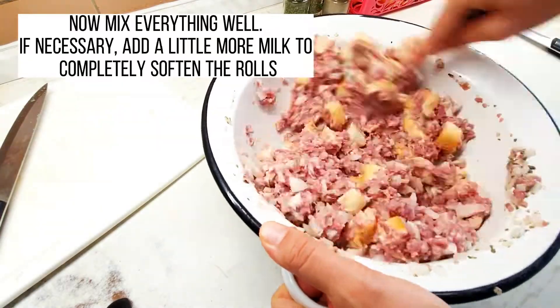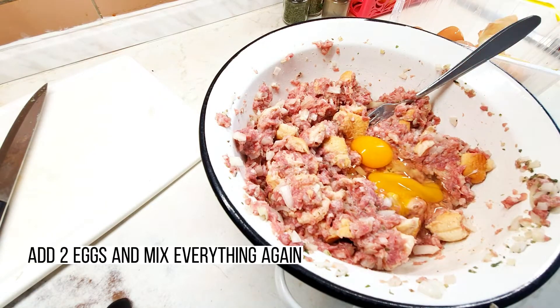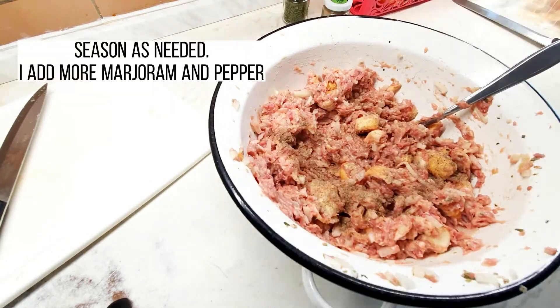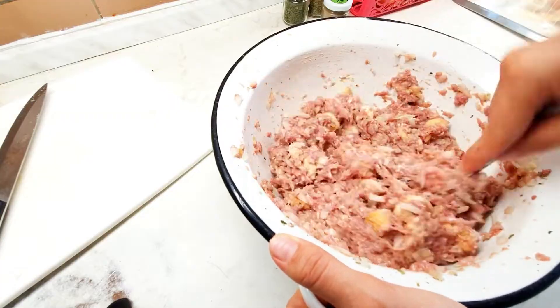If necessary, add a little more milk to completely soften the rolls. Add 2 eggs and mix everything again. Season as needed — I add more marjoram and pepper.